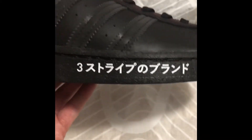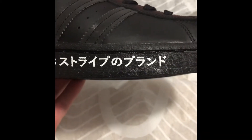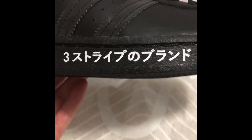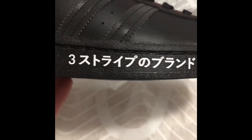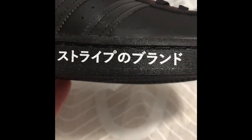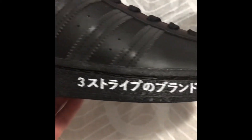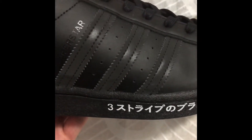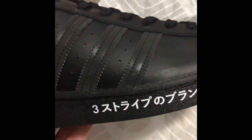On the side of the Superstar, you can choose between the Japanese writing or the German version. I like the German one too — it's just a German shoe. The German version was a white shoe, but this one has the three stripes in Japanese. I can't read it, and I'm still trying to learn Japanese.